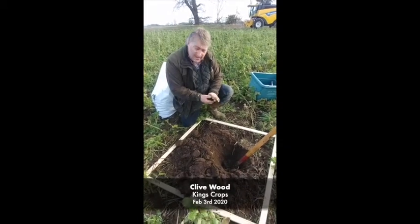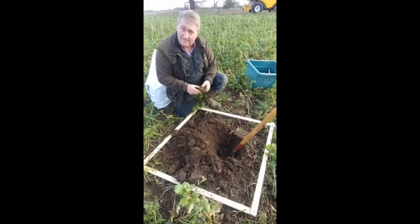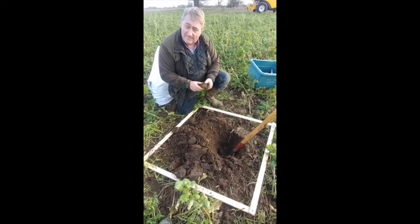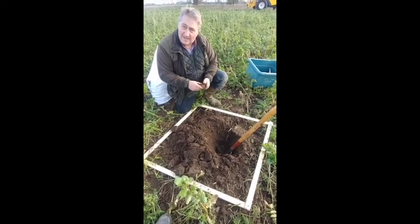We've taken the canopy off and we've bagged it. What are your thoughts on how the soil is now, post-cover crop? Just your thoughts on the quality here.